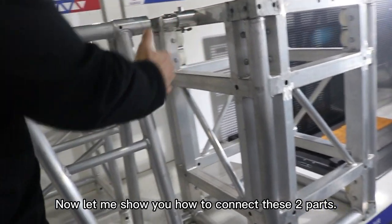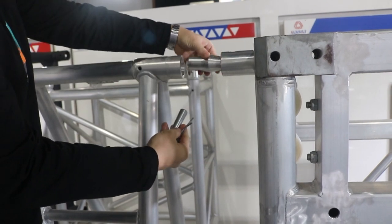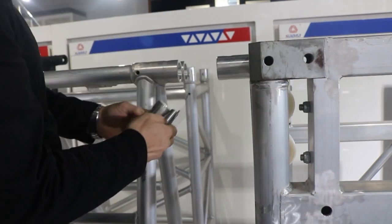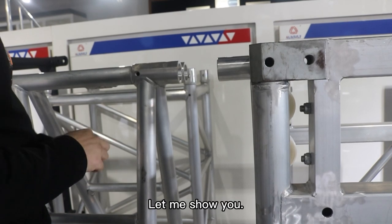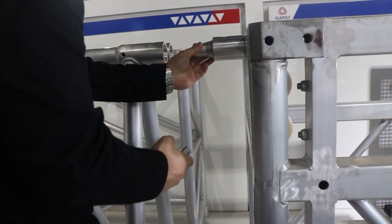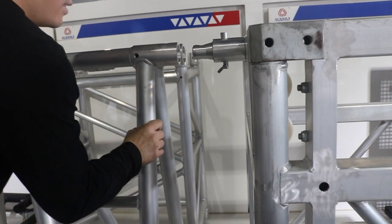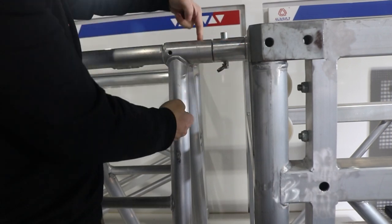Now let me show you how to connect these two parts. We call it a Canico coupler. We just use this part to connect these two big guys. First, we need to put it in, and we use another set of these steps to do the same thing here.